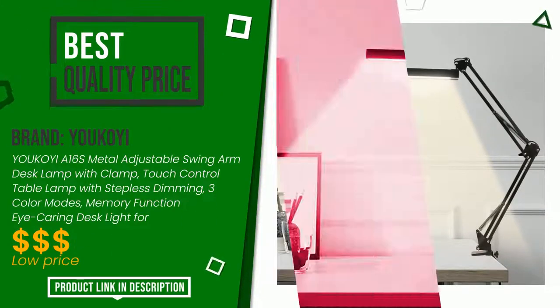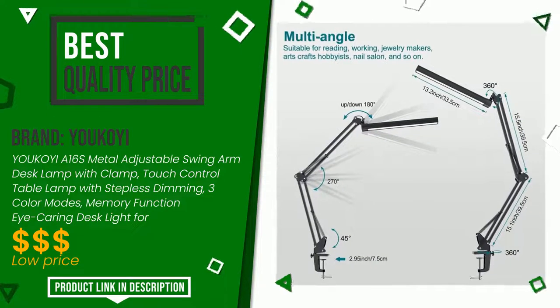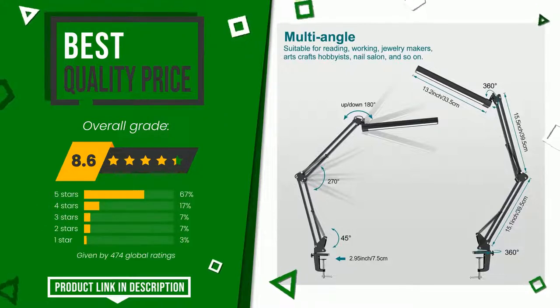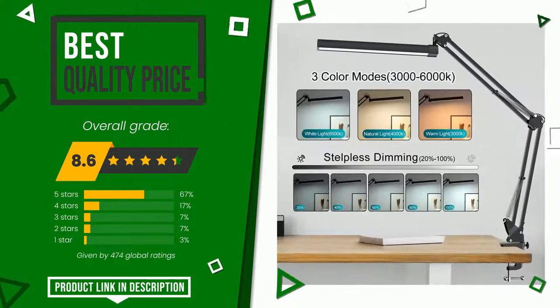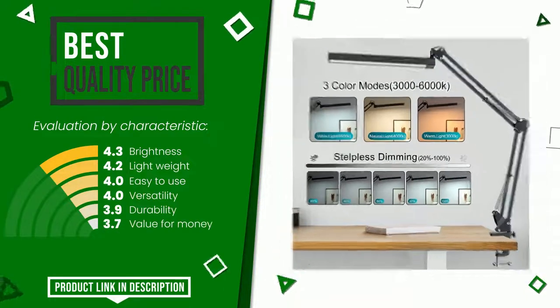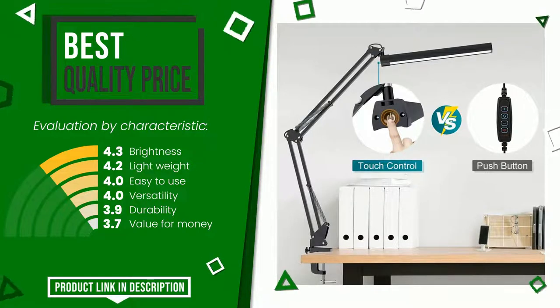Yukoi, with this item, was awarded a final grade of 8.6 out of 10. It turns out to have the best value for money. These are its strengths: brightness, lightweight, easy to use, versatility, durability, and value for money. If you would like more information and would like to know the price of this item, click the link at the bottom of the video description.